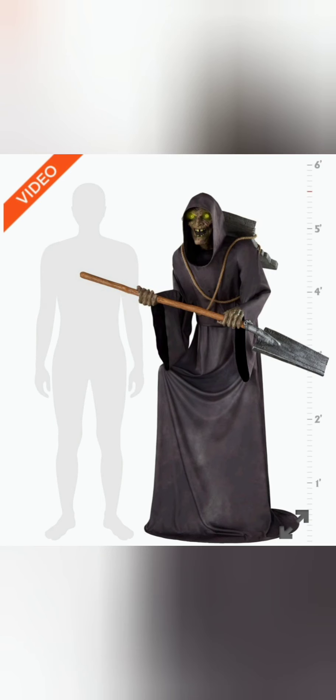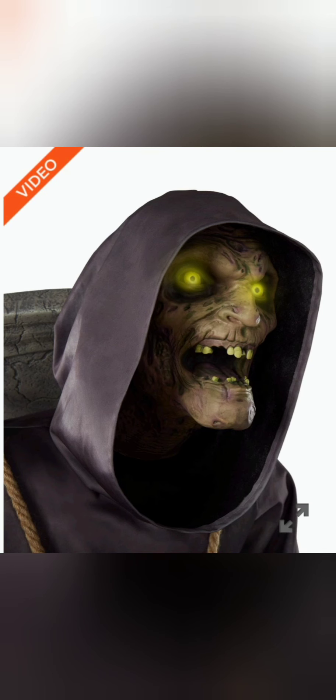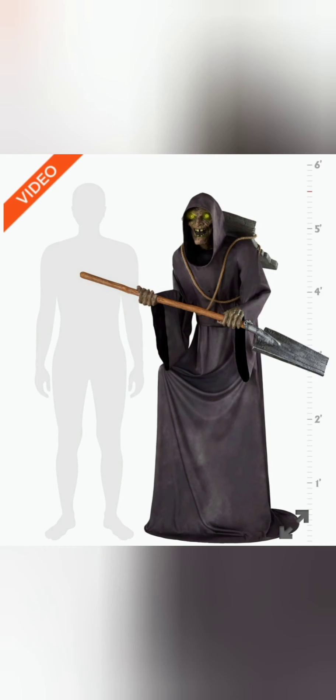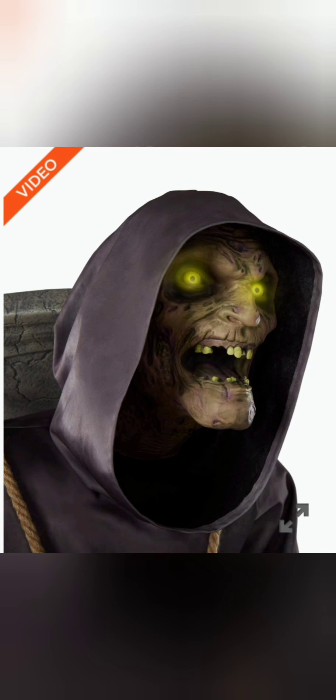Except for the knobby knees — that's just the weirdest thing for me. His height is okay, it's not the best. It's about a little under six feet.